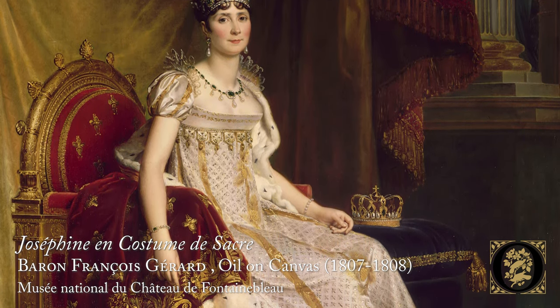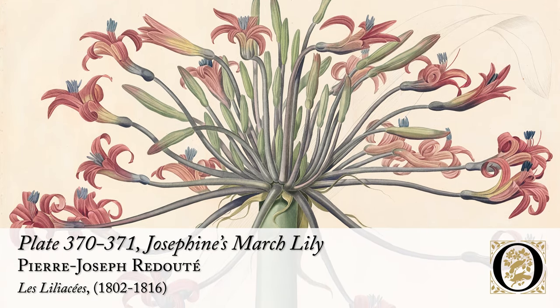Pierre Redouté transitioned through the French Revolution. A story goes that while the royal family was imprisoned during the beginning of the Revolution, Redouté was summoned to the prison because there was a cactus in bloom that they wanted him to capture. Marie Antoinette and Josephine Bonaparte shared a love of horticulture and beautiful flowers, and as a result, Redouté became the favorite artist of Josephine Bonaparte after the Revolution. It was in the gardens of Malmaison that he had access to many of the flowers that he painted.